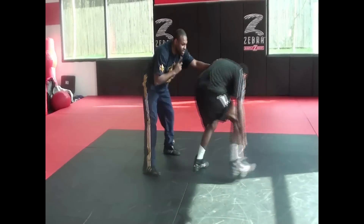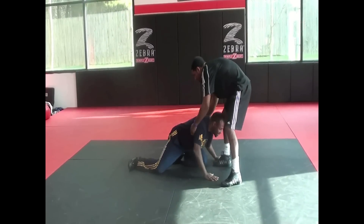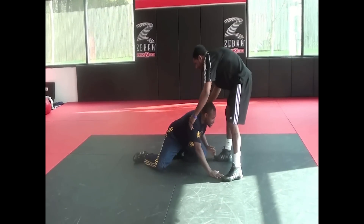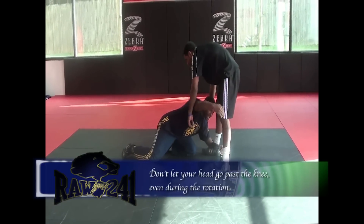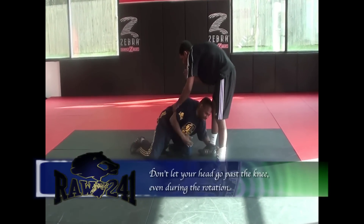Same thing — head position has to stay chin up. I'm catching right here, my bone through. Catching here, got the pinky on the mat for the heel. Rotate your wrap single on this leg. Knees come off the mat.